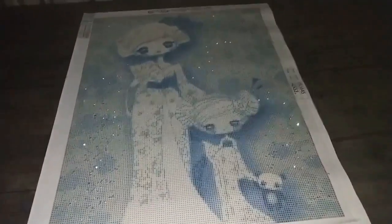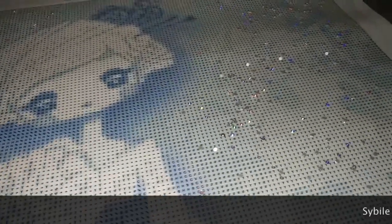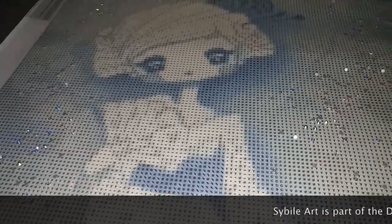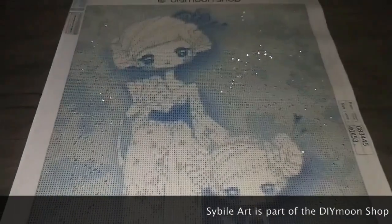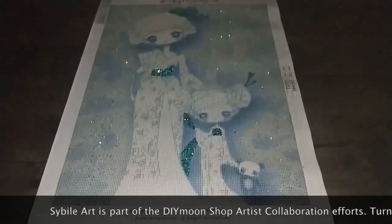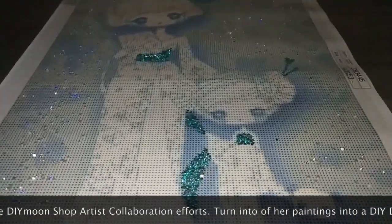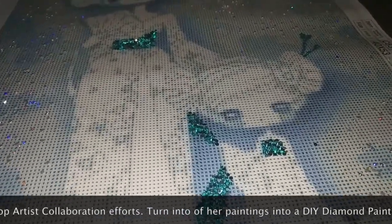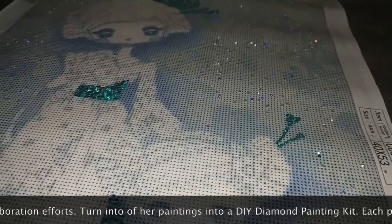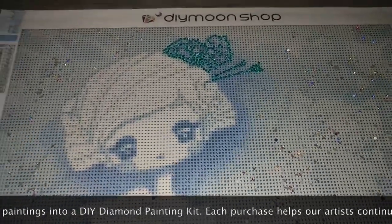For Tracy and Emma version 1, we have electric diamonds in the background, just sprinkled on the sides and some on top. For version 2, we have the electric diamonds in the background and now we've added aqua blue crystals on her sash, on her belt, as well as some on the accessory on Emma's hair. This is version 2.